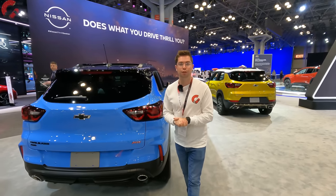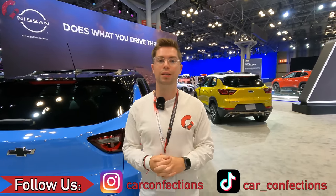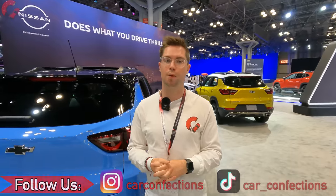If you enjoyed watching this video or found it helpful in your purchasing decisions, we'd really appreciate it if you hit the subscribe button below. It helps us go to auto shows like this where we can show you some of the latest cars on the market. If you're already a subscriber, thank you so much for your support, and we'll catch you next time as we sample more of the latest automotive delicacies.